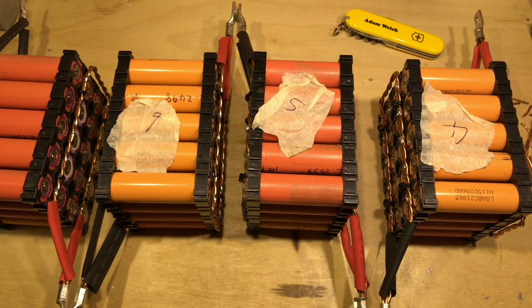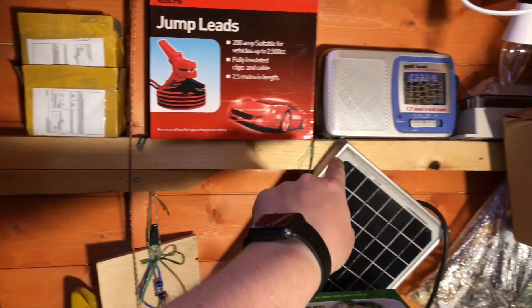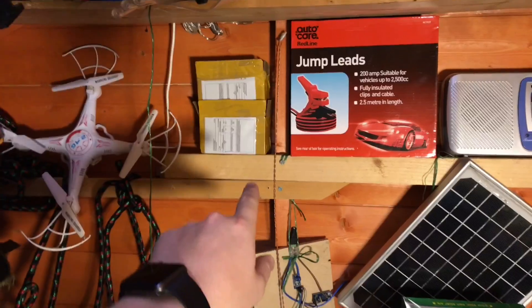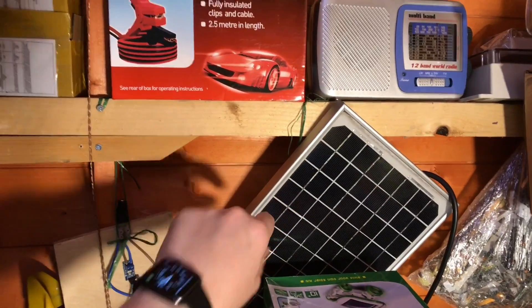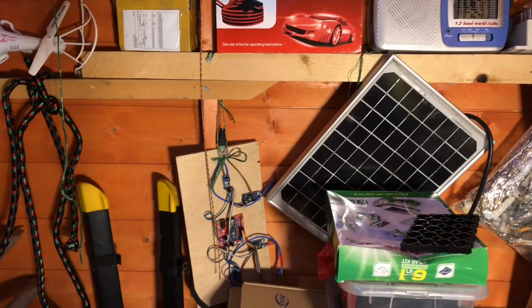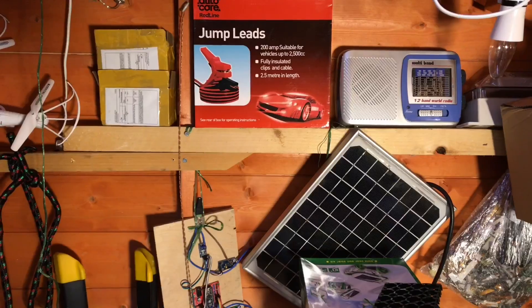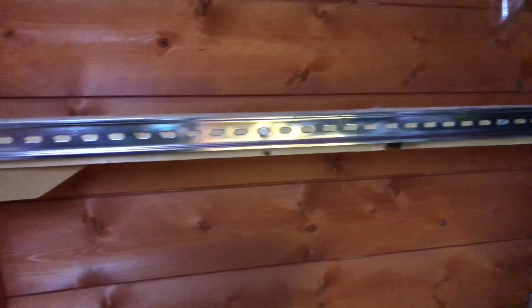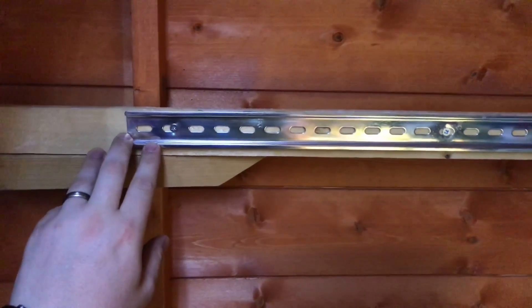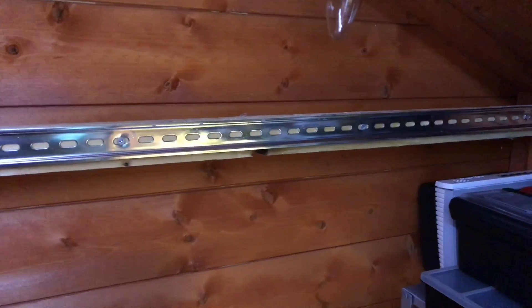At the end of the shed opposite the door there's this piece of wood that I mounted a few years ago — not sure why — but it's become a shelf. There are some empty boxes, some jump leads, an old radio, and hanging off it my first ever solar panel, a little 10-watt monocrystalline solar panel. I'll clear up this area and look at mounting the blocks. There we have a one-metre piece of DIN rail attached to the wall of the shed on that piece of wood, and that should hold all my packs.